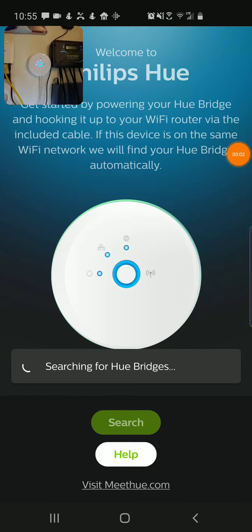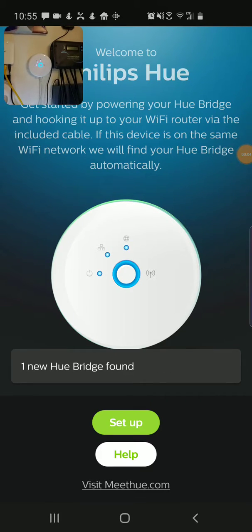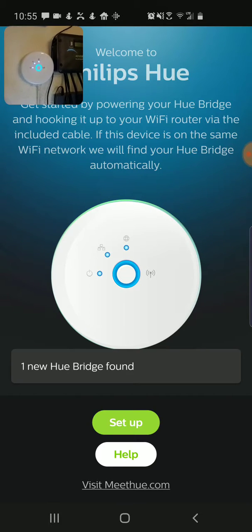I'm Tom from do-it-yourself home automation and this is a look at using the Philips Hue V1 app to connect to an older Hue bridge. You can see in the camera view in the upper left here, this is the actual bridge itself. It's installed in my garage and I've pulled up the Hue V1 app. This works with the older style bridge like I have, and you can see it searched and found the bridge, and I'm going to say set up.